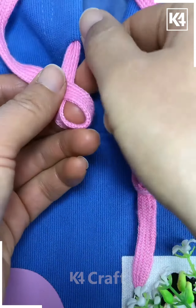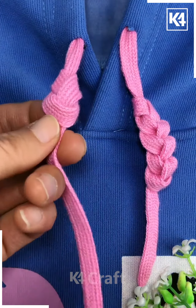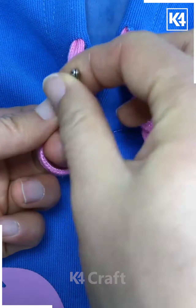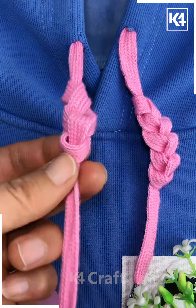Next, we'll start off by taking our drawstring, wrap it around the finger, wrap it around at the top as such and then bring the end of it through the loop that you have created. After this, a new loop must still be present. Continue on and bring this drawstring through it.